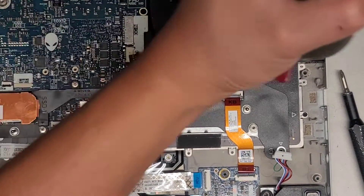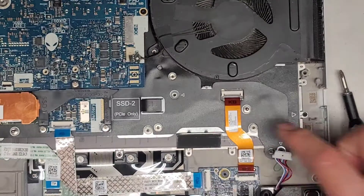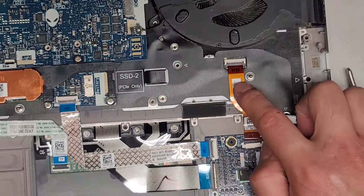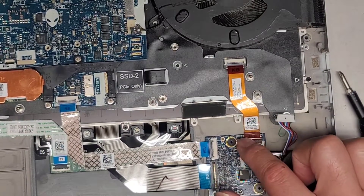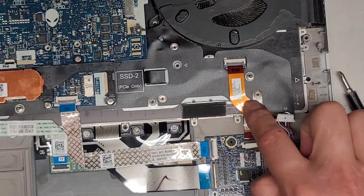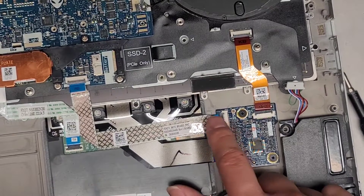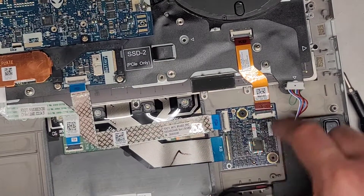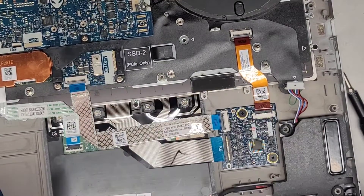You got the keyboard connector here. This looks like the keyboard backlight connector, and then the keyboard plugs into this board as well. This board controls all the input stuff going into it and sends it back to the motherboard.